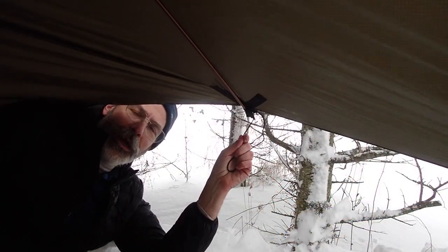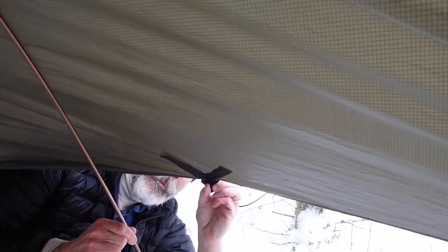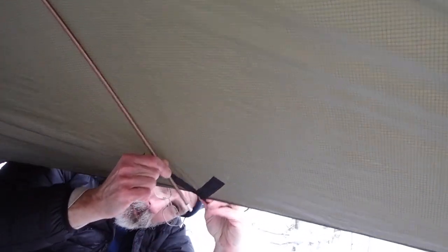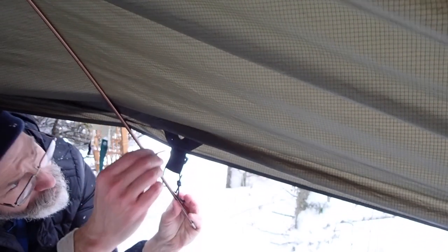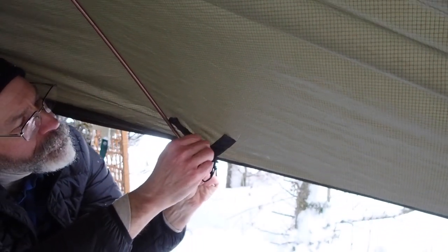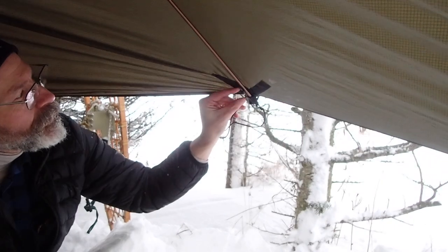I'm out in the snow underneath my 13-foot Superfly, putting the pole mod in. One of the things with the pole mod is this little pocket can be very stiff — it can be hard to get the tip of the pole into the pocket. I'll use a little stick, very carefully so I don't poke a hole through my tarp, to poke that pocket open, pick it open, then slide the pole tip in there.